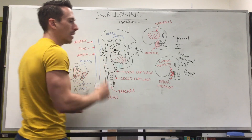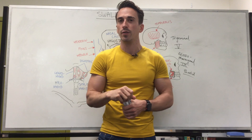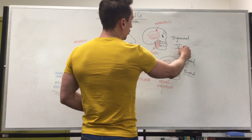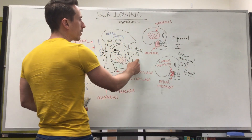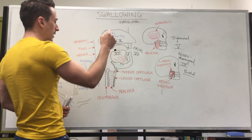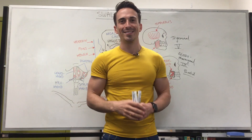So as you can see, it's quite complex — a couple of cranial nerves and muscles involved. The cranial nerves involved with swallowing are: the trigeminal nerve, the facial nerve, the hypoglossal nerve, the glossopharyngeal nerve, and the vagus nerve. This is the anatomy of swallowing.